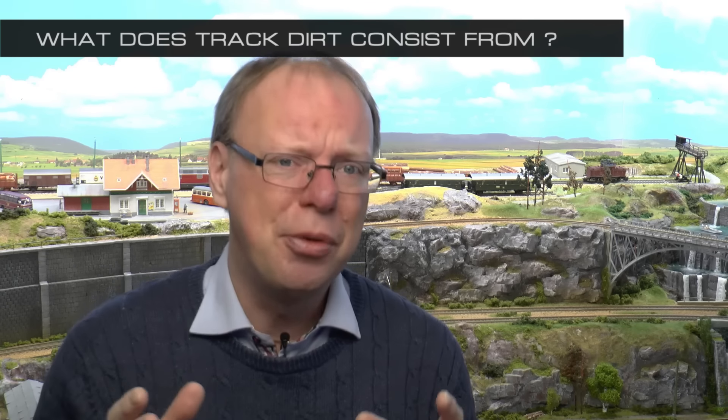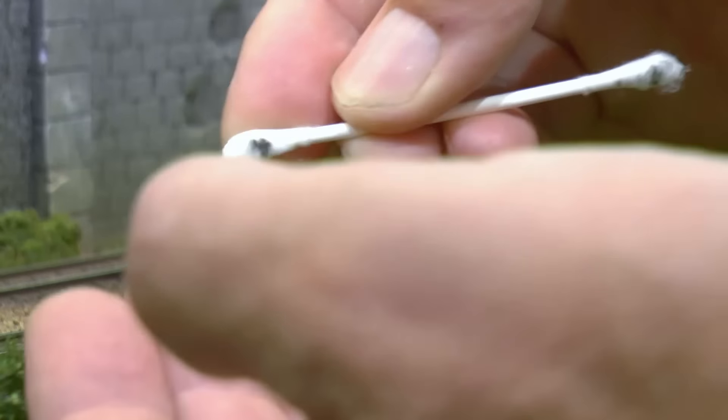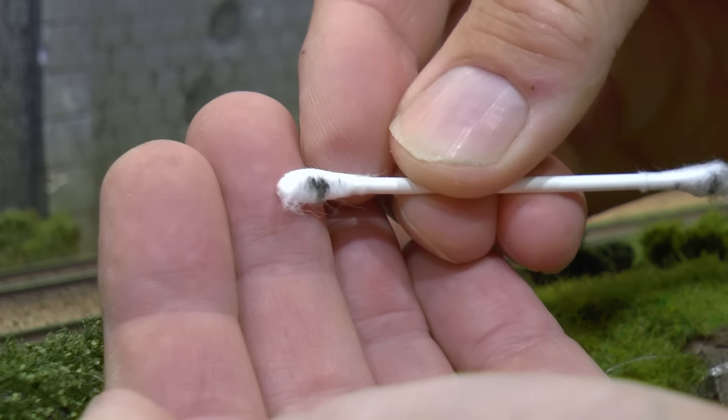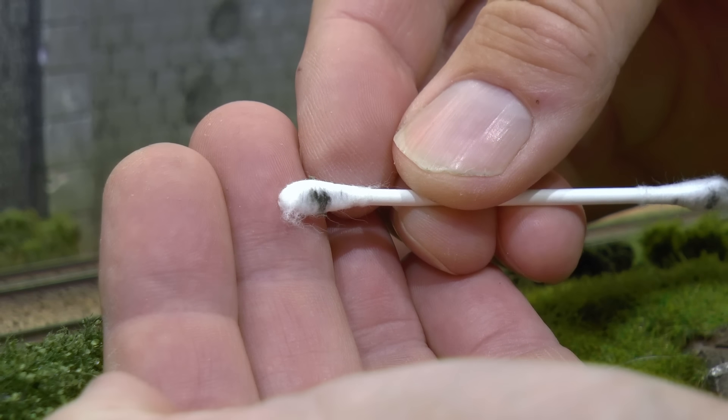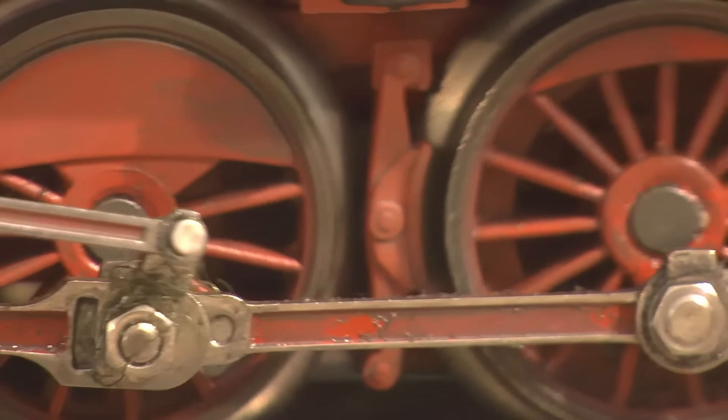A forum friend of mine works in a materials lab — his job is to make analyses of different materials and what they consist of. He removed some of the dirt along the railway lines from his model railroad and took it back to the lab to analyse what the dirt was really about. The analysis showed that about 80% was organic and non-organic fibers — stuff coming from clothes and hair, the things you normally find in dust when you vacuum your house. The rest was lubricant coming from the trains, because everything that is moving and has a motor needs some kind of lubricant.